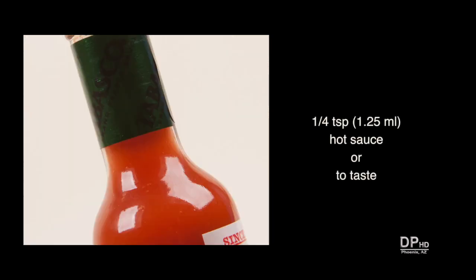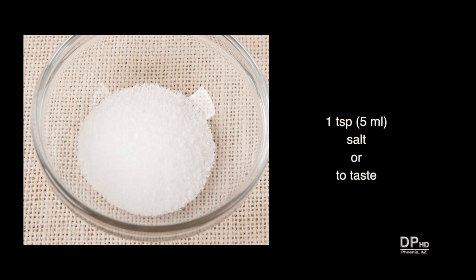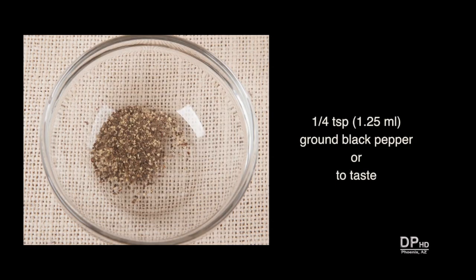For heat, add about one quarter teaspoon of hot sauce or to taste, and about one quarter teaspoon of red pepper flakes or to taste. You can omit both the hot sauce and red pepper flakes if desired. Add about one teaspoon of salt, adjusting to taste depending on the type of broth you use, and about one quarter teaspoon of ground black pepper, adjusting to taste.